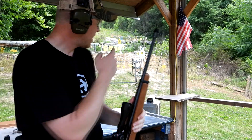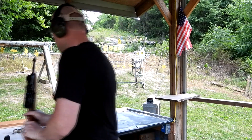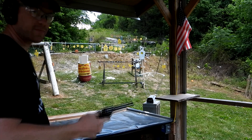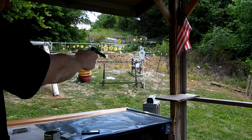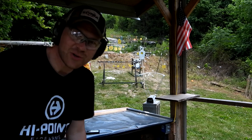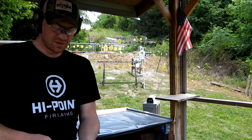609 feet per second, and it didn't even eject — so 22 Long is not enough to cycle your 10-22. Rifle was 609 feet per second. Let's shoot some out of this revolver and see what the Heritage Rough Rider thinks about it. 421 feet per second — man, that's slow!